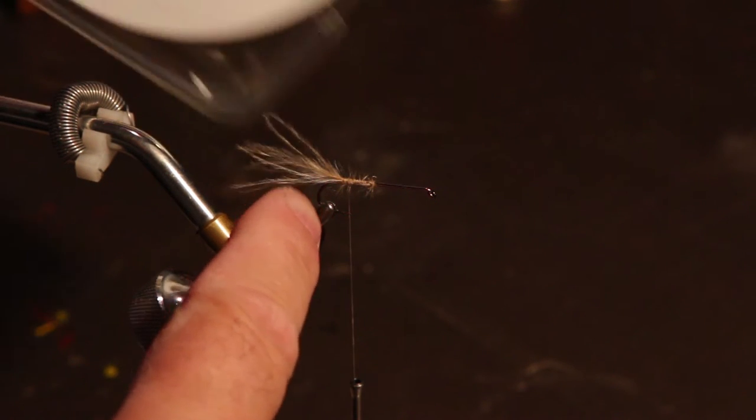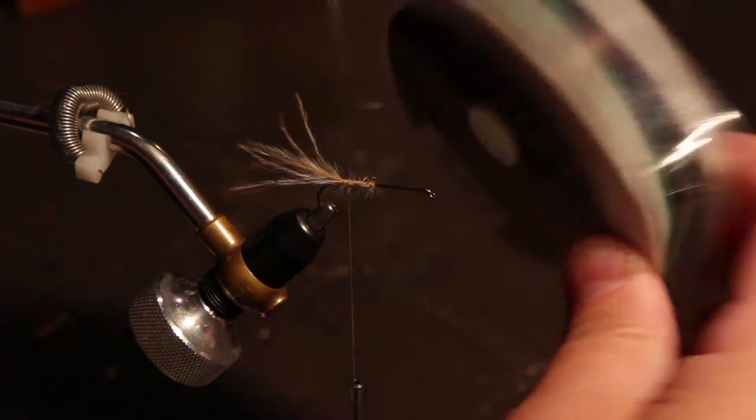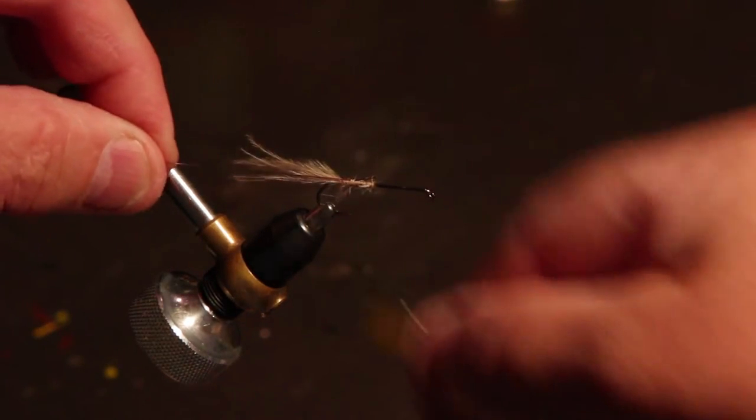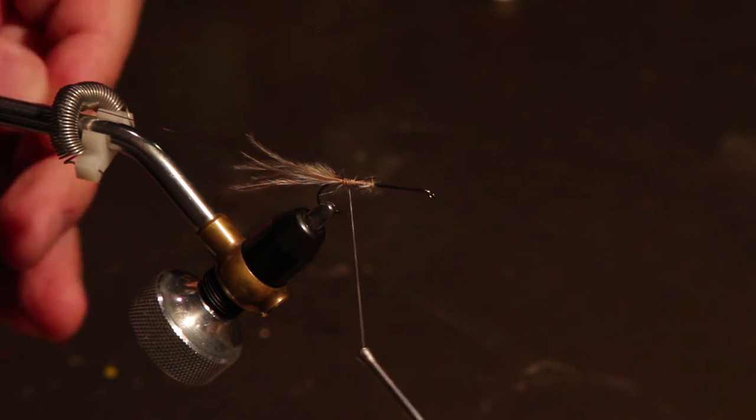The rib for the back half of this fly is going to be Maxima four pound in the brown or chameleon. We'll tie this in right where the tail is tied in, at the end of the tail there, wrapped back, and then set it aside for later.